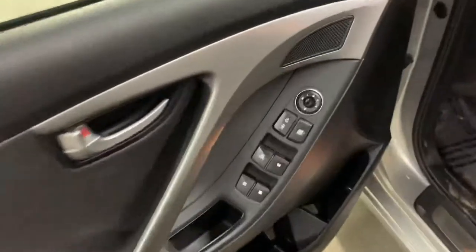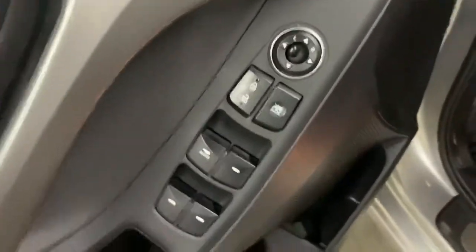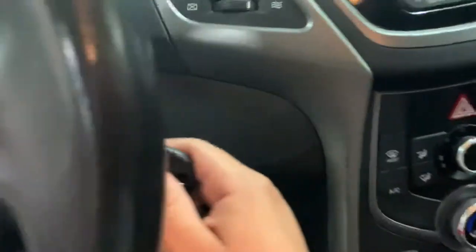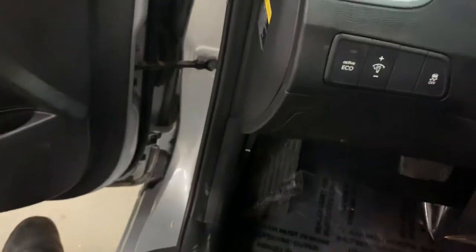Got some minor wear and tear on the seats. Let's take a look at the back seats — really minor wear and tear. You are going to have your power windows, power locks, power mirrors. Let's go ahead and turn it on guys.